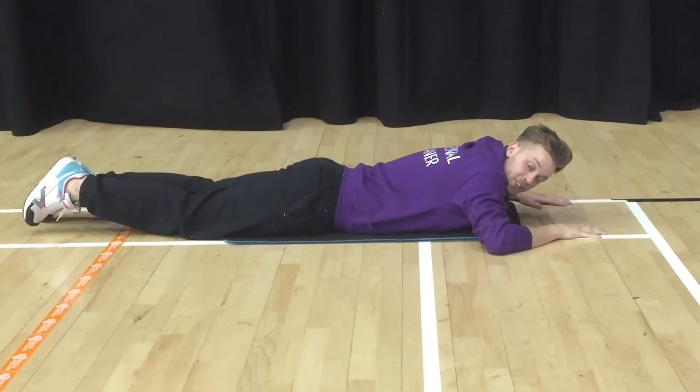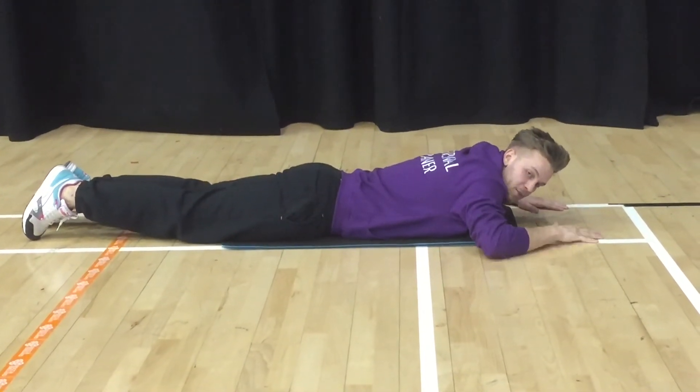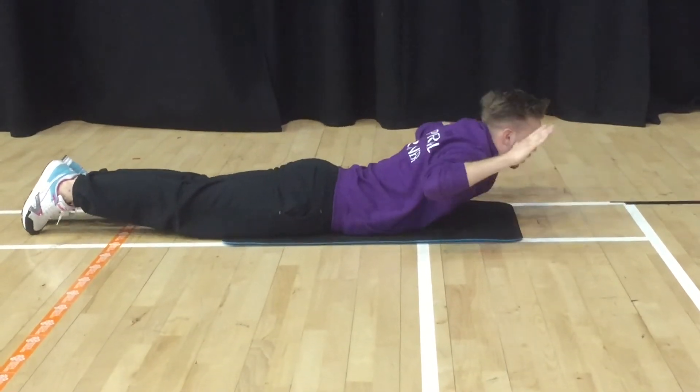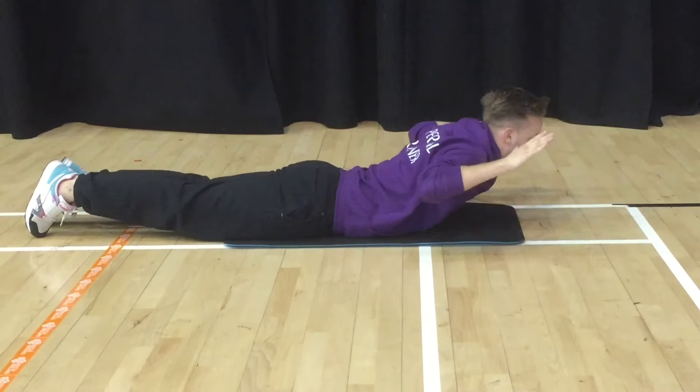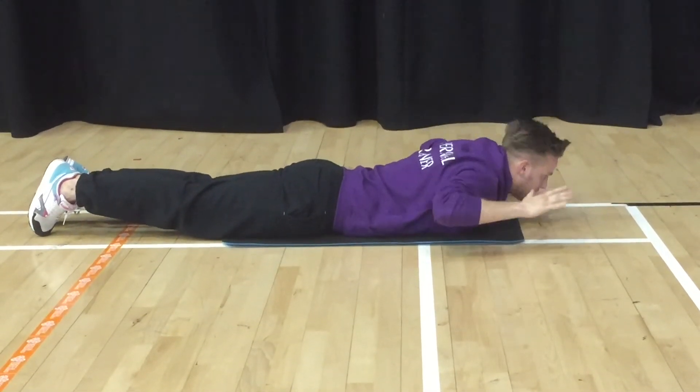Second exercise — we're going to leave the legs down this time and lift the top half, your trunk. Arms up in a W position, head looking forwards, then you're going to lift, pause, and back down. Chin to the floor and back up, nice and controlled for your lower back.